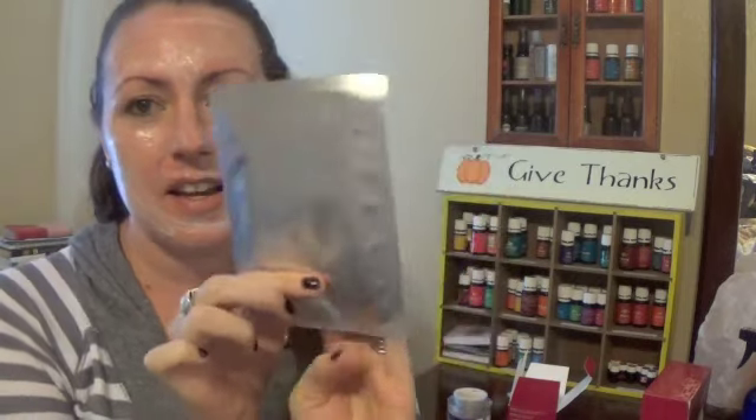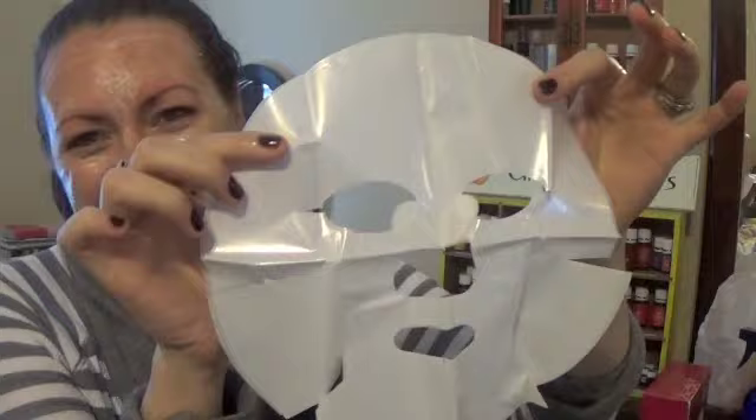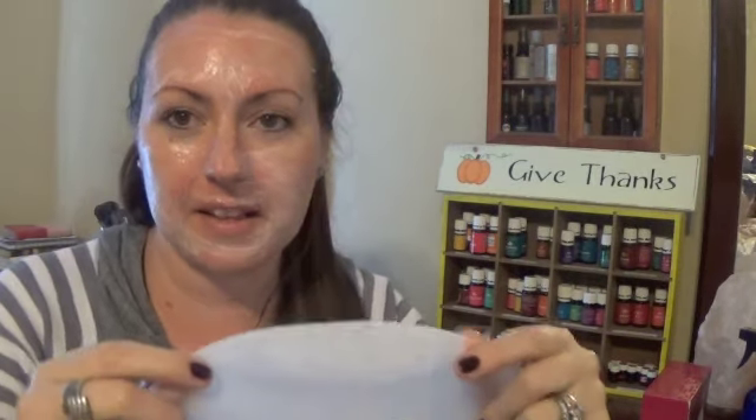Soothing facial mask — it has orchids on the front. I'm opening it up and it is like soaking wet. I feel like it's going to drip all over the place. It's got a plastic paper coating on one side and paper on the other side. I feel like I should be in a scary movie or something. You know I love you YouTubers if I'm doing this on camera — I would not go out in public like this ever.